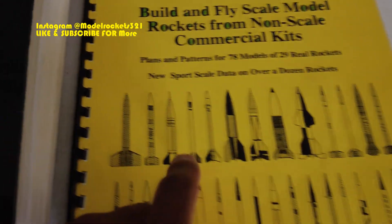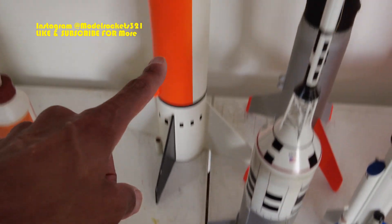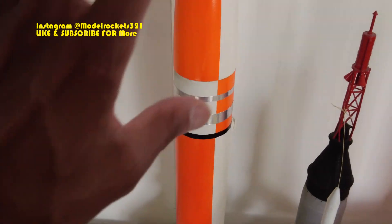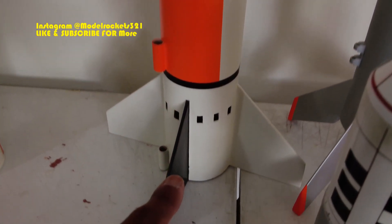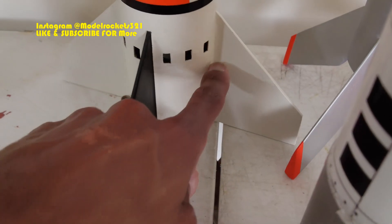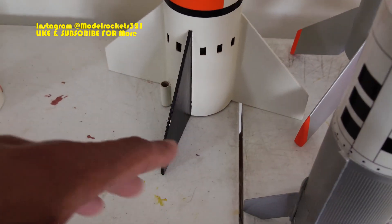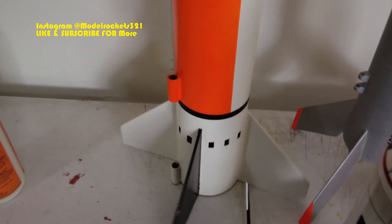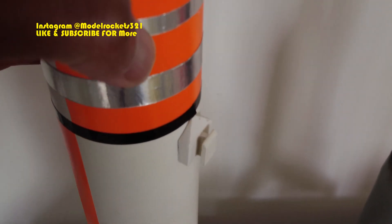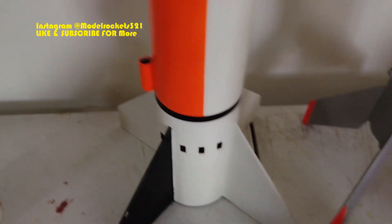I've actually built quite a few rockets from this book — there's a doorknob right there that I built. SDS has a version out now with a little more detail, since some details aren't shown in the plans I had and I didn't have photos at the time. I built it with rail lugs so it can also fly with standard quarter-inch launch lugs.